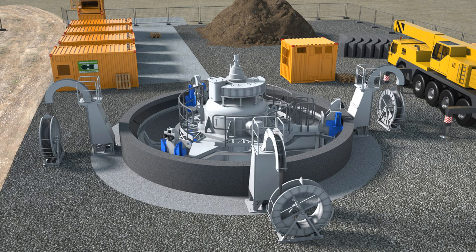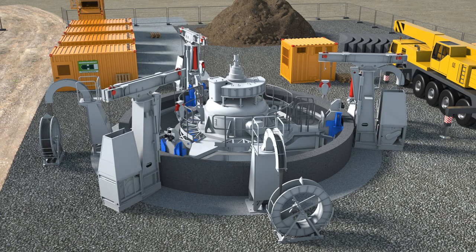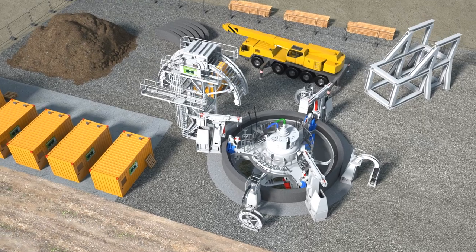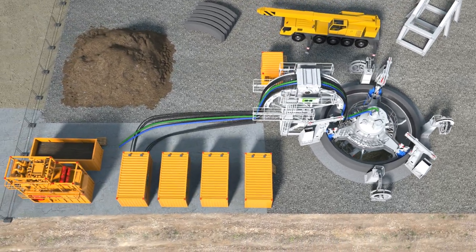The rest of the shaft sinking equipment can now be installed. The three winches are used to lift and lower the machine, for regular maintenance during shaft sinking as well as to lift it out when the shaft is complete. The energy and supply lines provide the machine with all necessary power, fluids and communication.